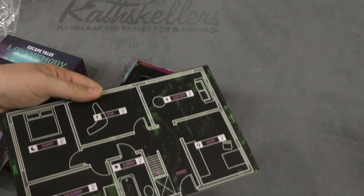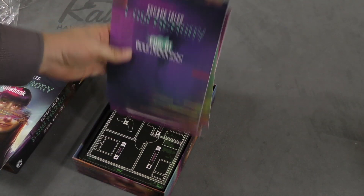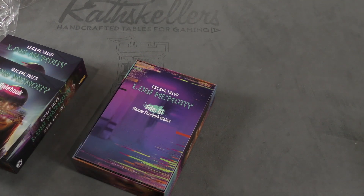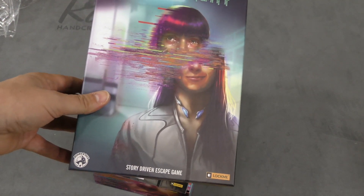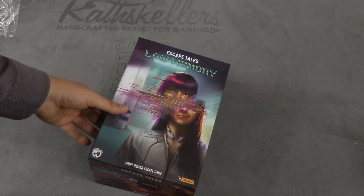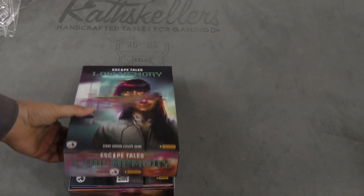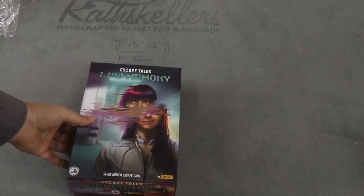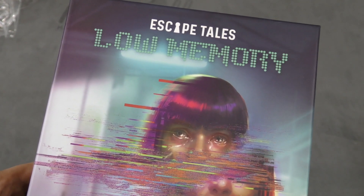I actually don't know much more about this particular game. I do know that you're going to need to use some sort of electronic device to get it to work. But man, I liked the last Escape Tales a lot — it's definitely one of my favorite escape room games of all time. So I'm really pumped about this one. Hopefully it's less horrific, but it looks pretty scary. That's a kind of sort of unboxing here for Escape Tales Low Memory.